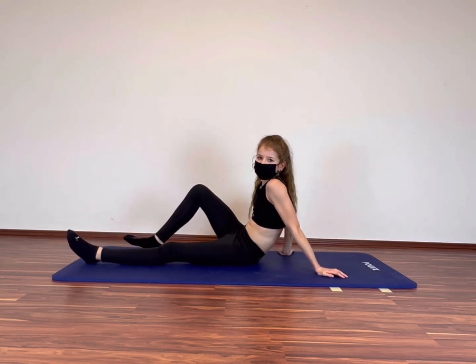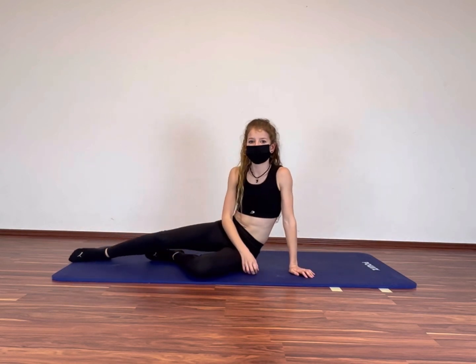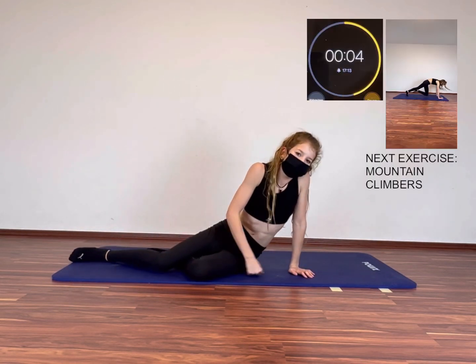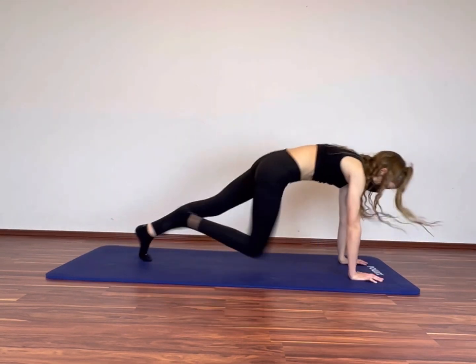The next exercise is mountain climbers. So turn around and get ready in 5, 4, 3, 2, 1. Let's go!